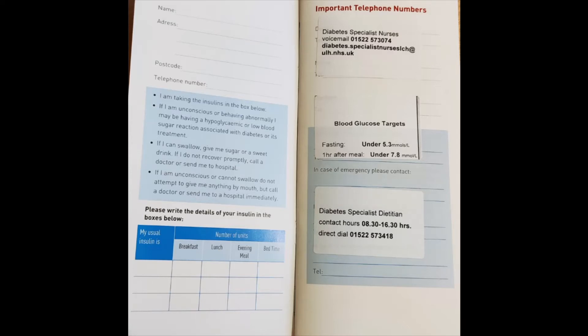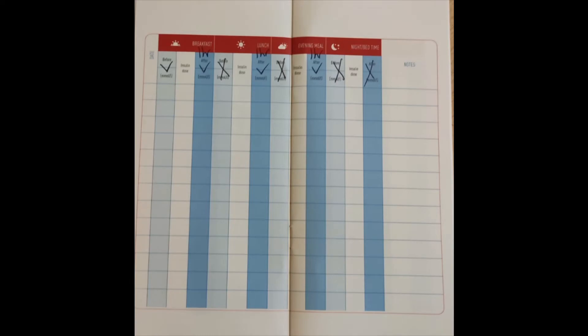On the bottom of the page you have your target blood glucose levels. Your fasting blood glucose level should be under 5.3, and your one-hour post-meal reading should be under 7.8. That means you will be testing your blood glucose level four times a day. You should test first thing in the morning before eating or drinking — that is your fasting level, which should be under 5.3. Thereafter, test one hour after breakfast, one hour after lunch, and one hour after your evening meal, and all readings should be under 7.8.